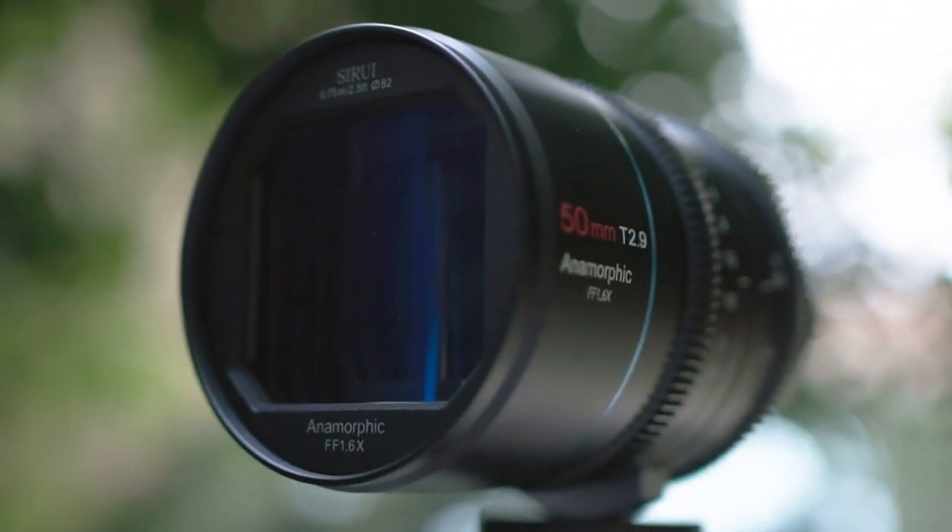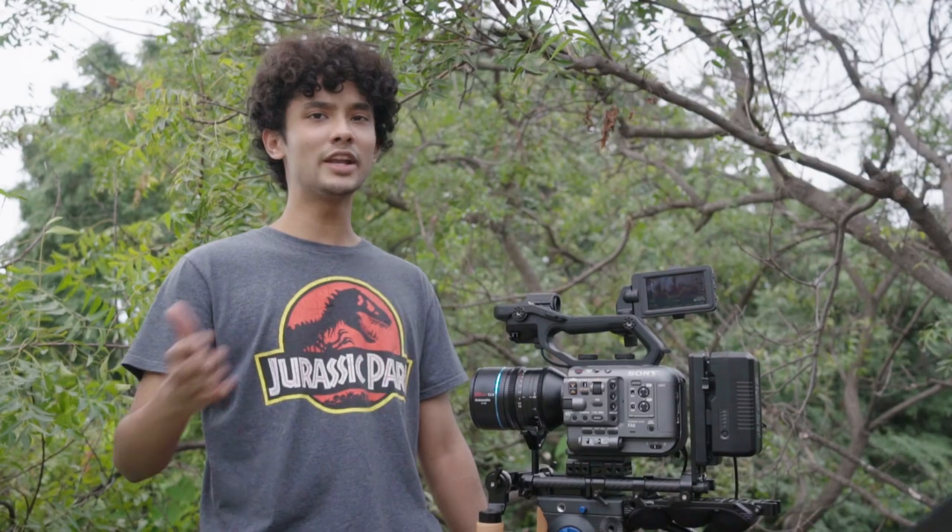But when you're using this 1.6x lens, the ratio is way too wide for the 16x9 sensor. And if you want to shoot for 2.4 to 1, which I'm assuming most of you do, you'll need frame markers on the side to know your framing — I'm talking about when you don't have an external monitor, of course.